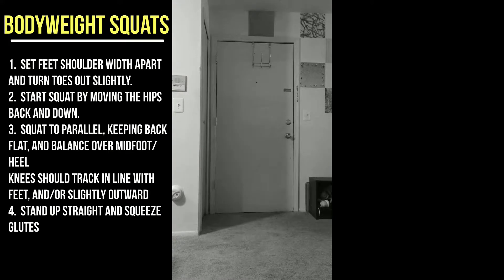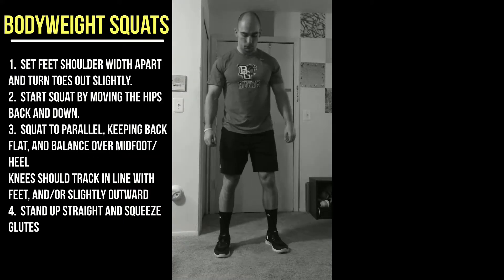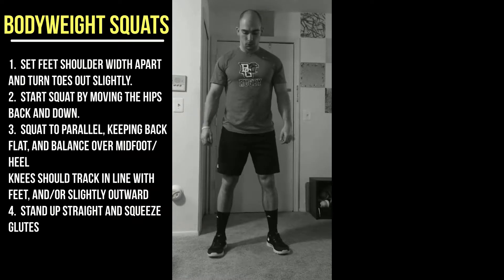This video will go over the body weight squat. First thing you do, set your feet shoulder-width apart. When I say shoulder-width apart, I want you to think that your heels are about shoulder-width apart. From there, point your toes out slightly.